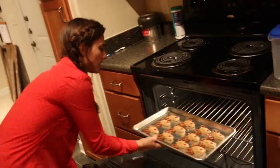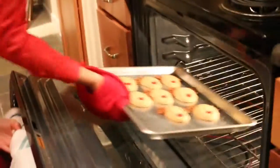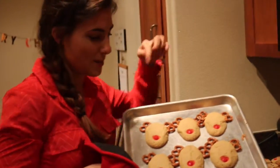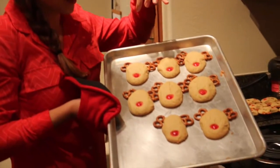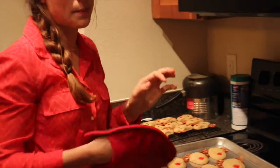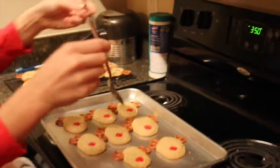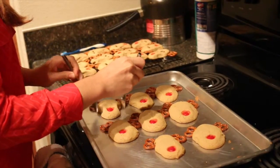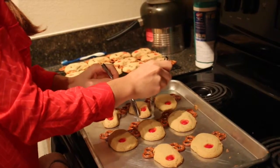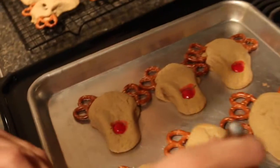Put them in the oven at 350 degrees for about 11 minutes. As you can see, the shape kind of got ruined while baking, so pretty much immediately after you take it out of the oven, I just get two spoons and reshape that nose by pushing in the end by the M&Ms.